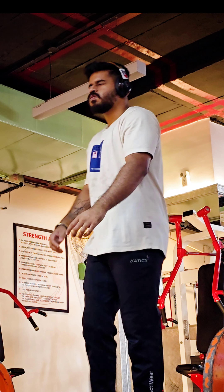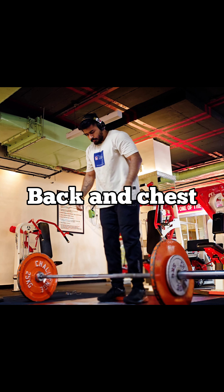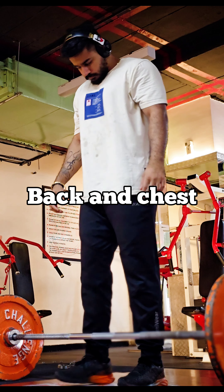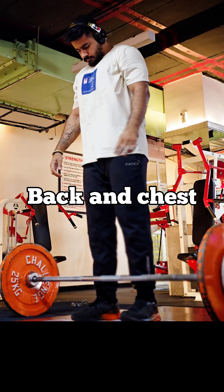Hello and welcome to my vlog. This is a back-end chest workout — back-end machine weights and chest weights. After a long gap,